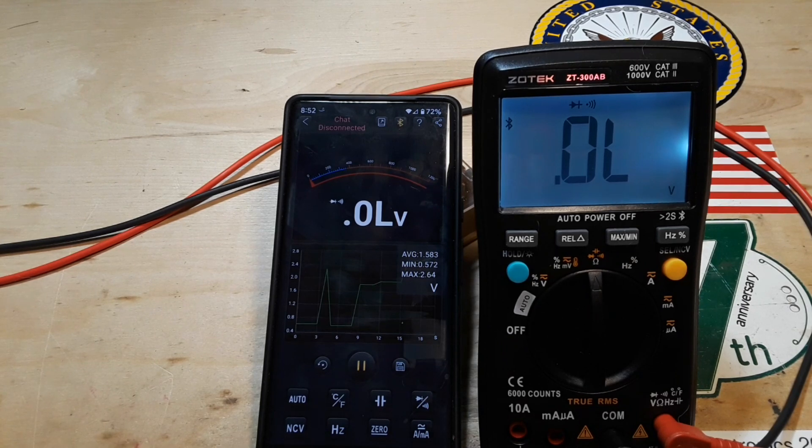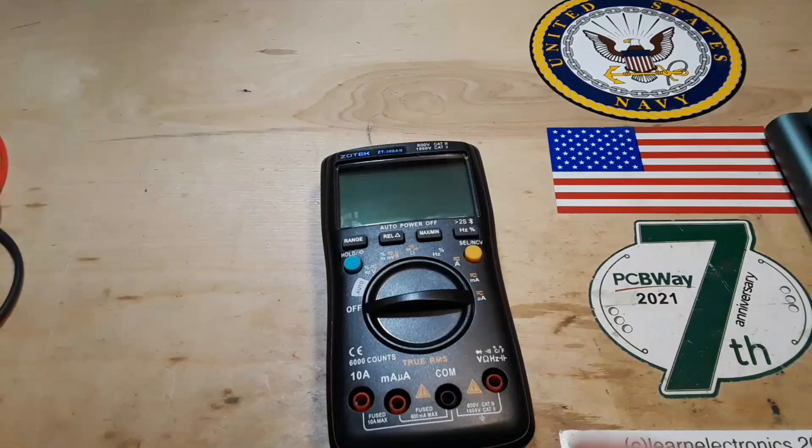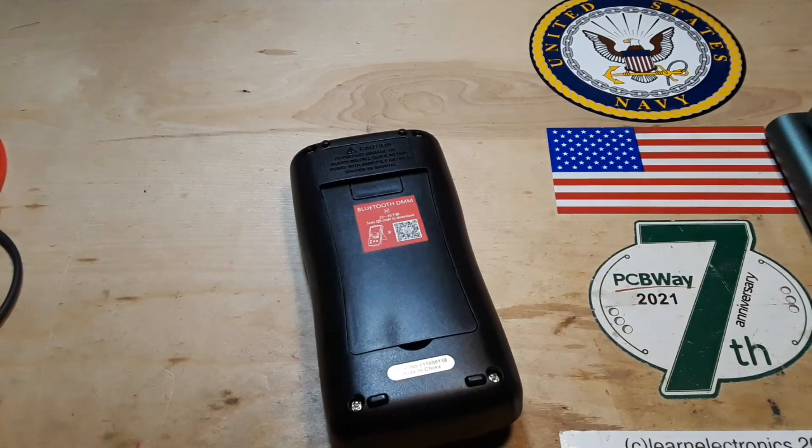Modern multimeters run off of an IC, so there's generally not a problem with them being out of spec or out of tune. All right, what do you say we have a look inside?